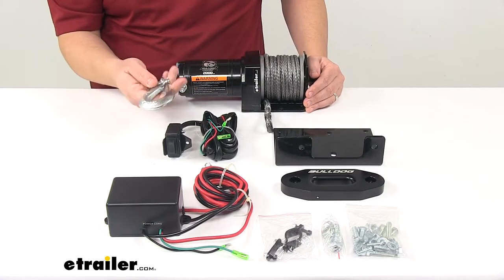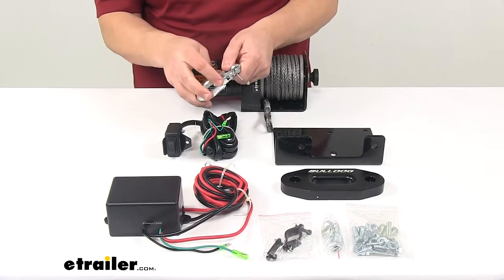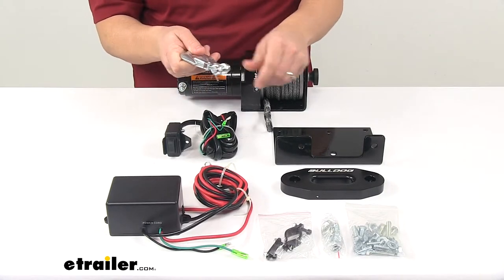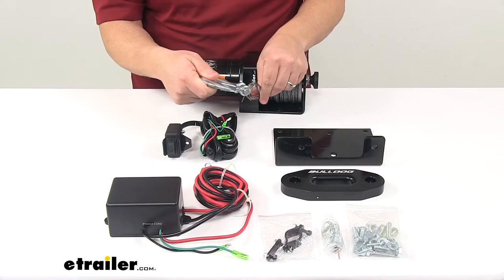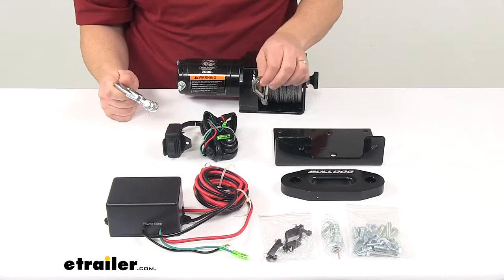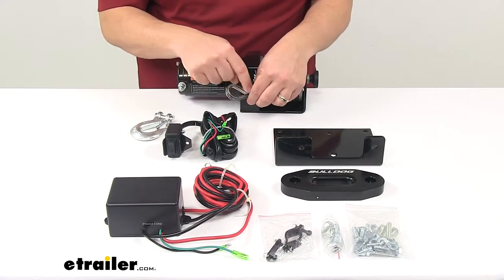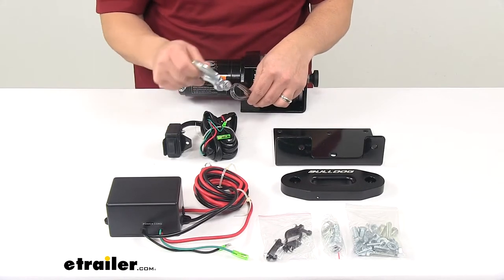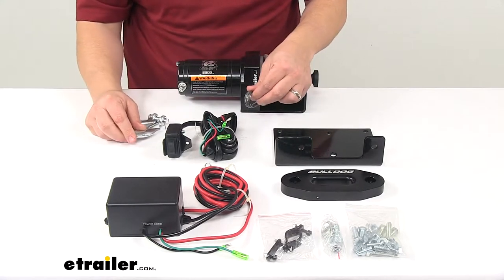It comes with a steel hook with a safety latch mechanism to prevent accidental disconnecting. It attaches to the end of the synthetic rope via a pin and clip. There's also a metal plate inside that prevents the hook, as it rotates, from doing any damage to the rope itself.